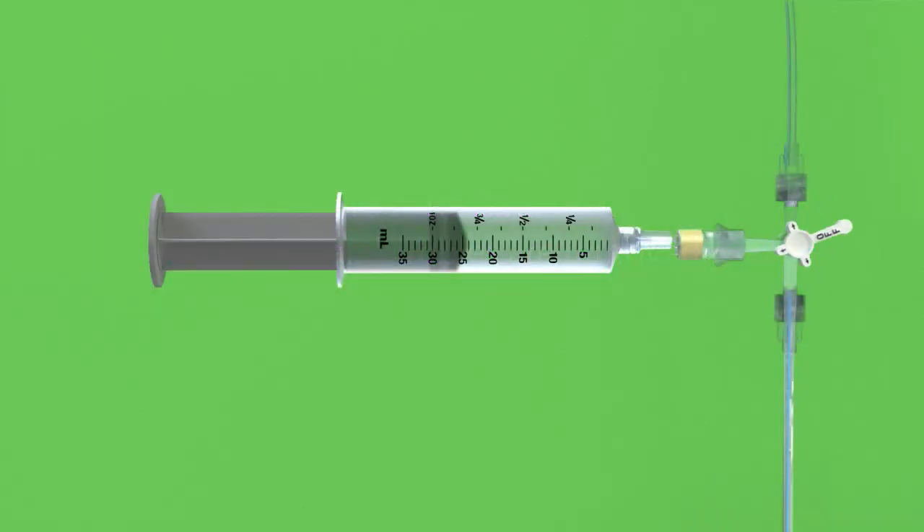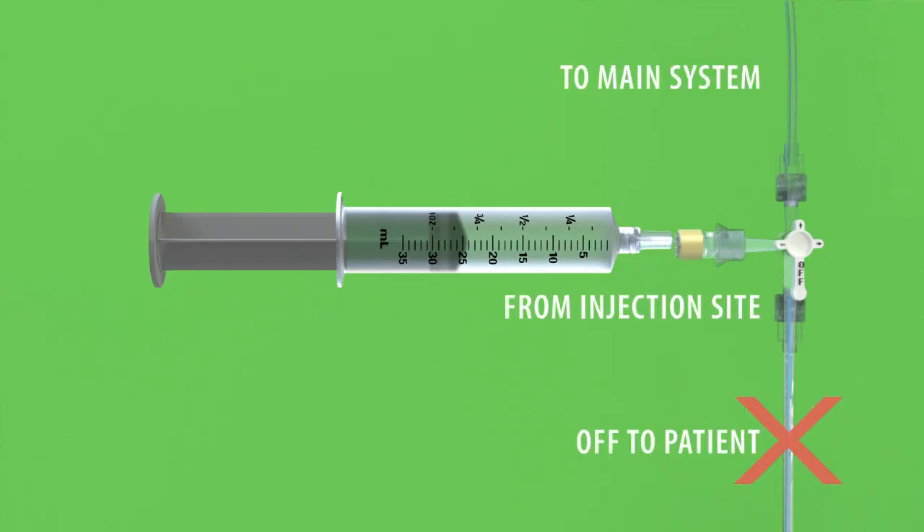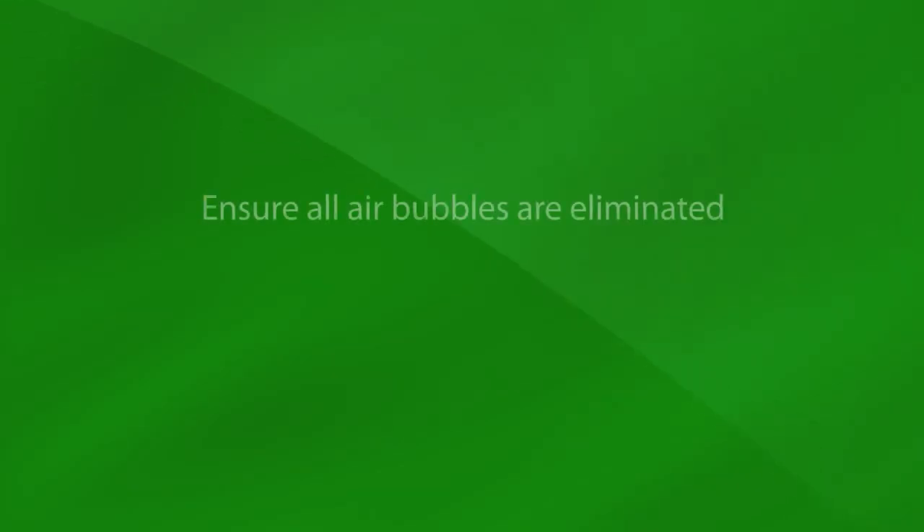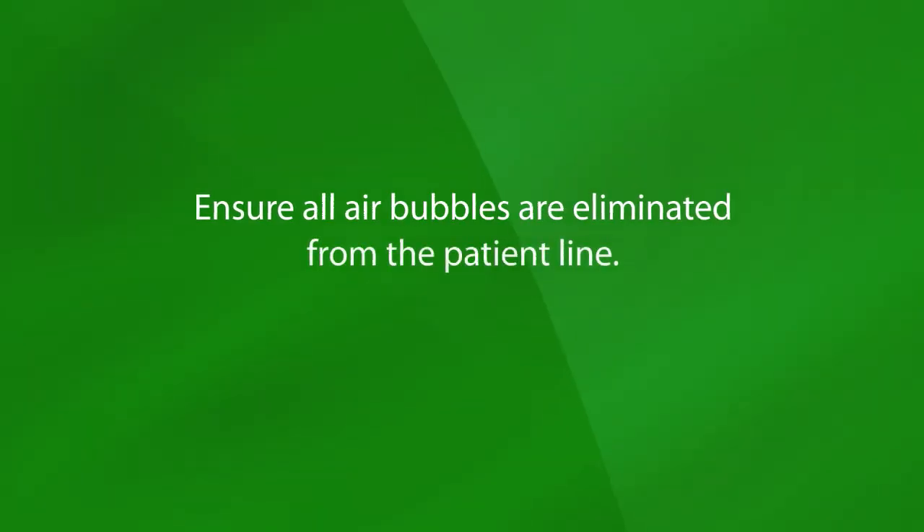Rotate the patient line stopcock 180 degrees so that it is off to the portion of tubing which connects to the patient's catheter. Now, fluid can be pushed from the injection site in the direction of the drip chamber. Prime the patient line all the way through to the drip chamber. Ensure all air bubbles are eliminated from the patient line.